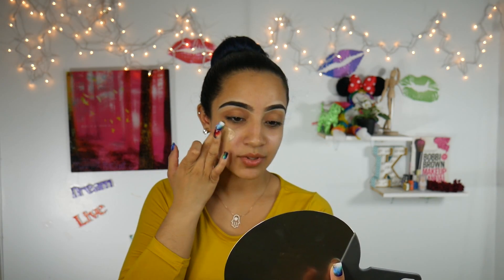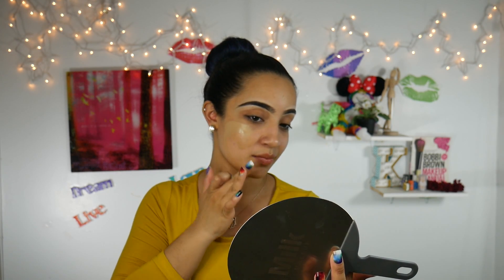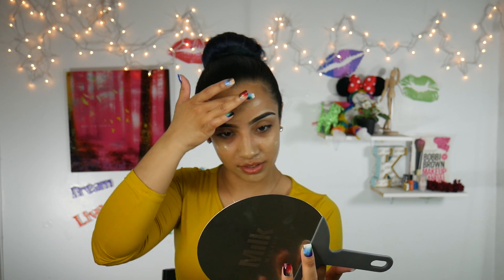So for foundation, I'm going to use my Maybelline Fit Me Foundation Matte and Poreless. I am in the shade 238 Rich Tan. I'm not going to use my beauty blender or a brush. I'm just going to apply this in the best way that I can so that maybe I don't need to blend. I'm going to just slap this on — trying to get it everywhere.